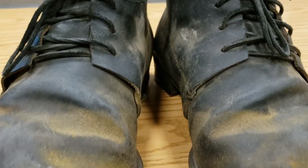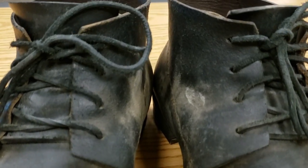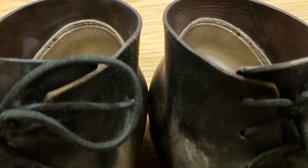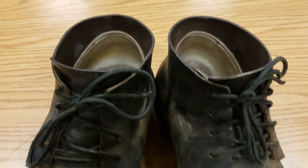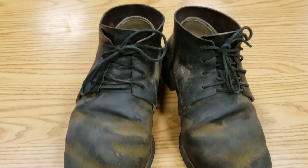The reconstructed Brogans that reenactors use today are not quite as supple, but that's because the leather processing of the 18th and 19th centuries used lots of nasty chemicals that we know today are extremely hazardous to both the cobblers and the environment.